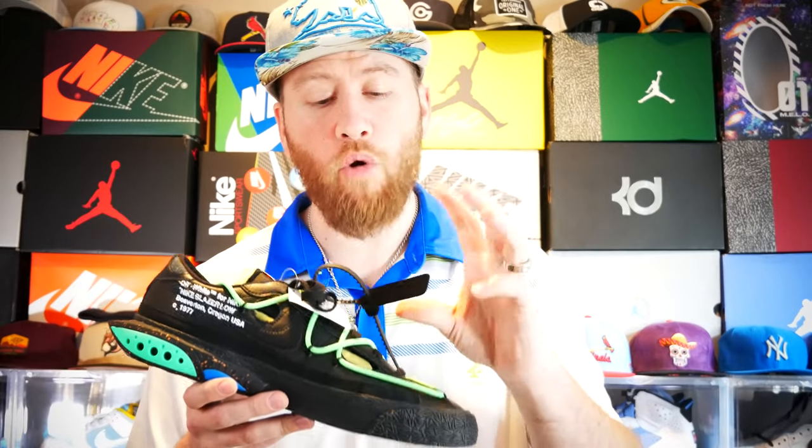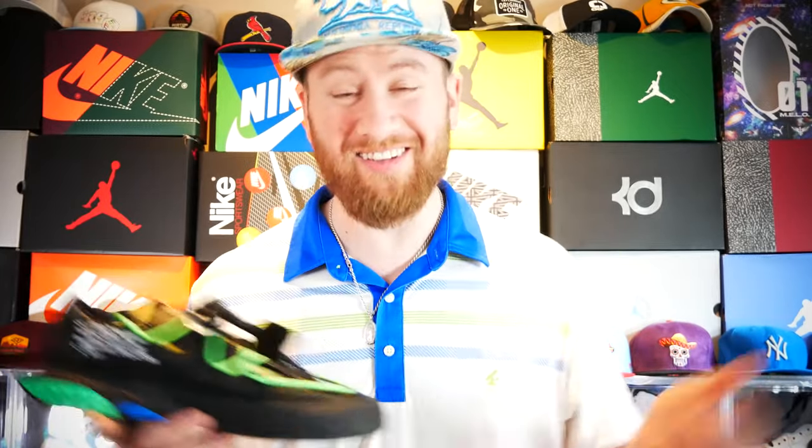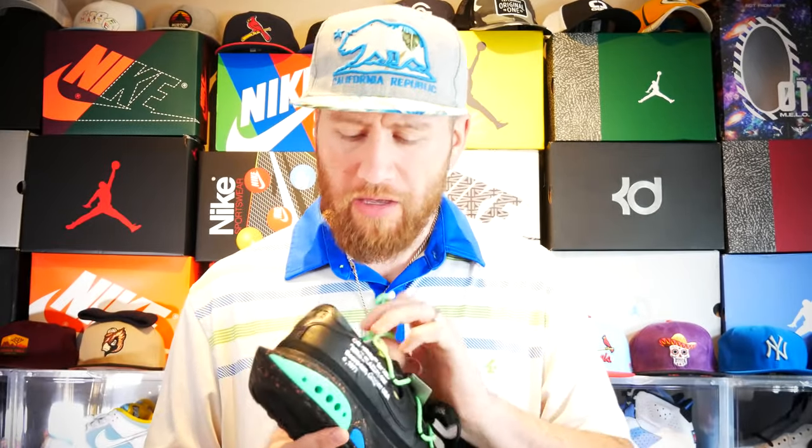Moving up to the tag itself — this is very interesting. The tag is more of a velvet material instead of the typical plastic material, and it's actually quite nice in quality. The insole itself has just a hint of the Off-White design on it.